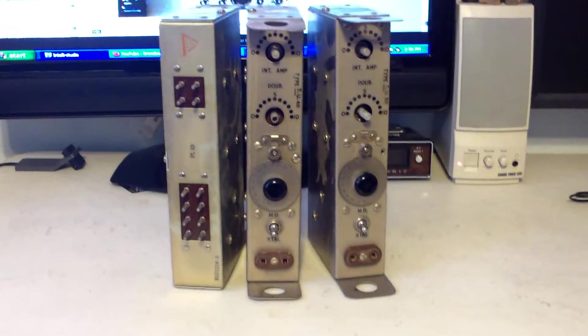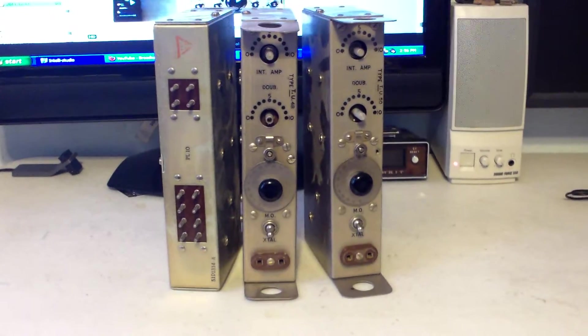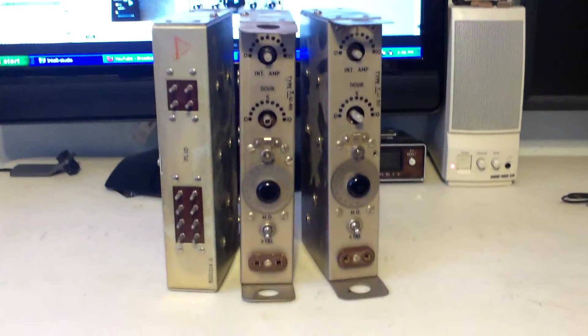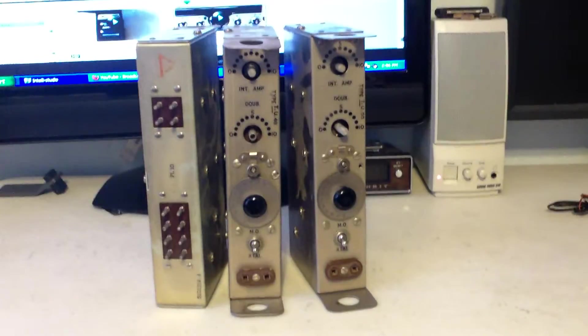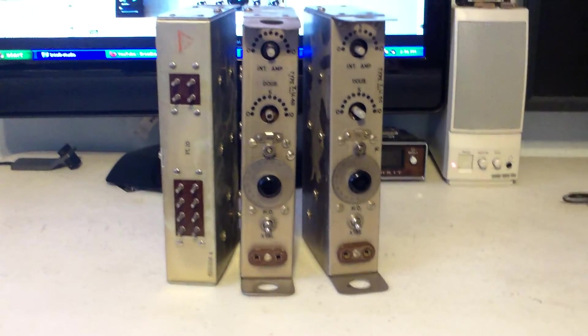Forty dollars for the three, and that's shipped. It'll cost me close to fifteen dollars to pack and ship it, so it'll be forty dollars for the three. I hope somebody out there can put them to use — that's what I'd like more than anything else. These are the BC tuners, pretty sure they go to a BC system.